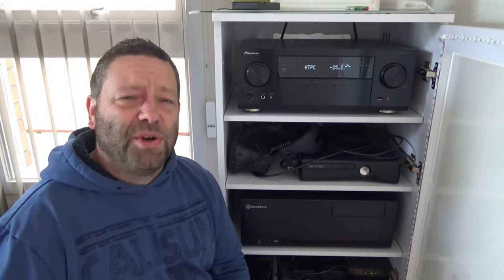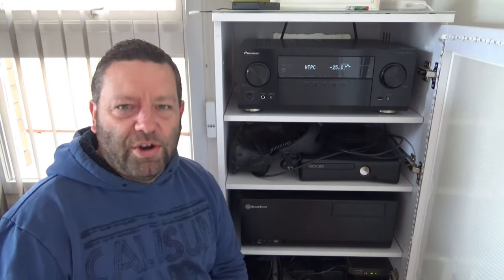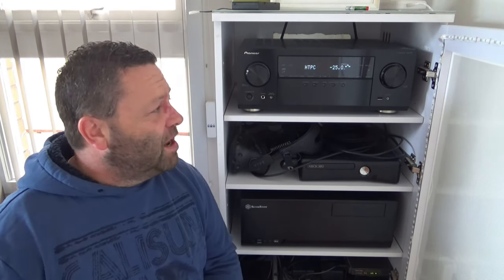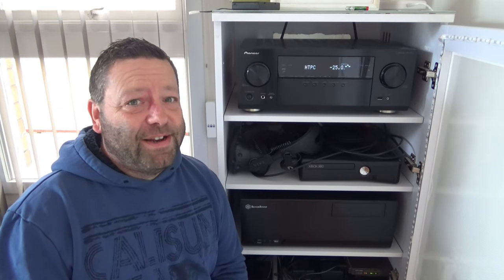When you start going up to higher models you want to get up to around 180–190 watts, but at 135 watts this thing has plenty of power — plenty of balls in it.